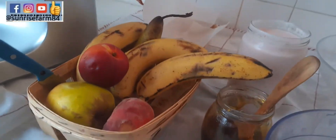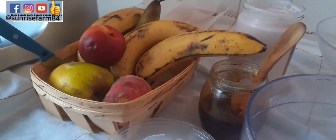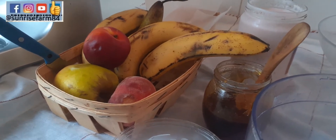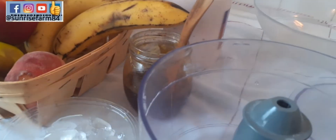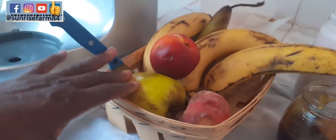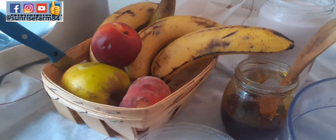Hey guys, it's another beautiful day and it's very warm around my corner here. The weather is very warm, so I decided to share with you all of my favorite cold or fresh yogurt recipe with mixed fruits. Without wasting much of your time, let me show you what I'll be using for this recipe.